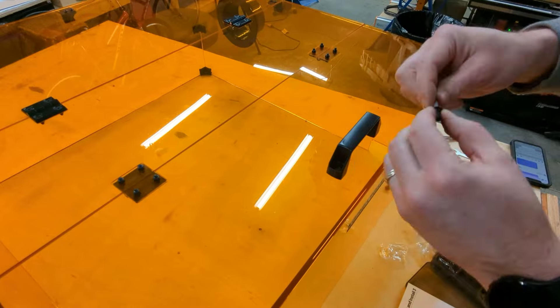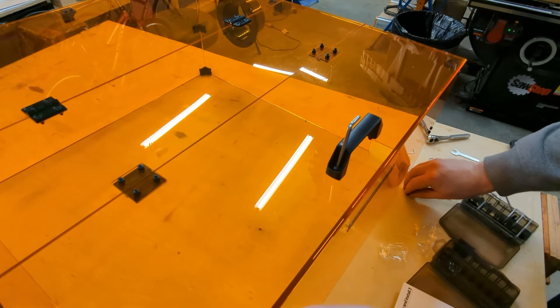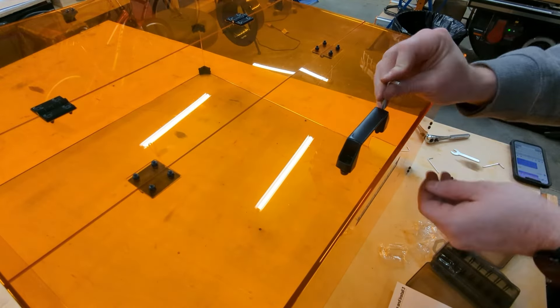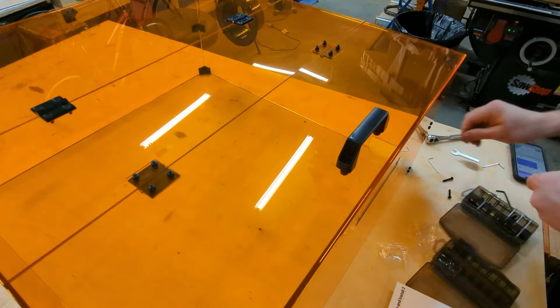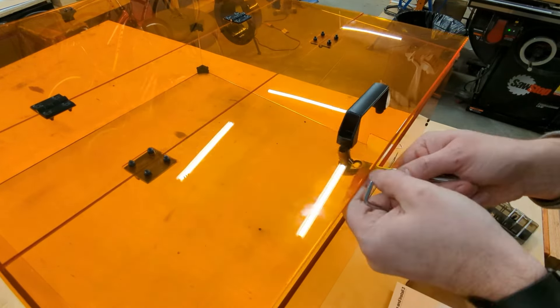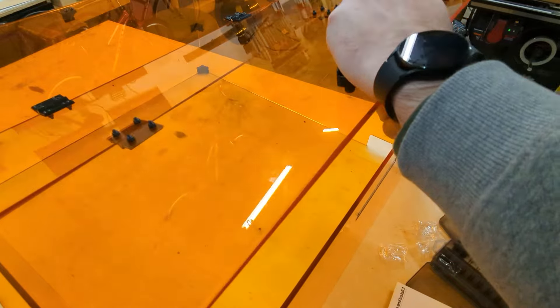To finish up the build, install the aluminum handle on top. The final exterior dimensions of this enclosure are about 27 inches wide, 27 and 5/8 inches deep, and about 12 inches tall, so keep that in mind when planning this for your laser.